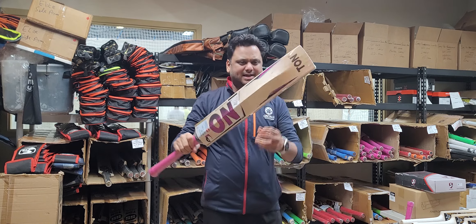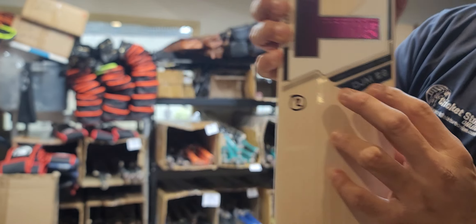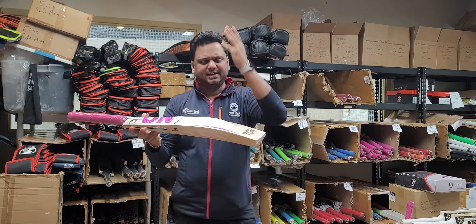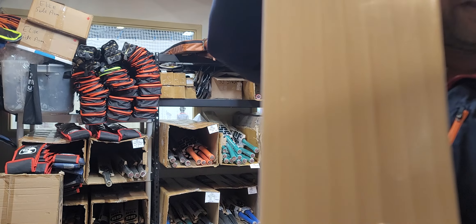Bat number two has again an oval handle, 210 weight — exact same weight. It's called DGM29, David Milan — full profile again. 40mm thick edges and 65mm spine. Oval handle, around seven grains on this one, dark grains, and a very clean face.